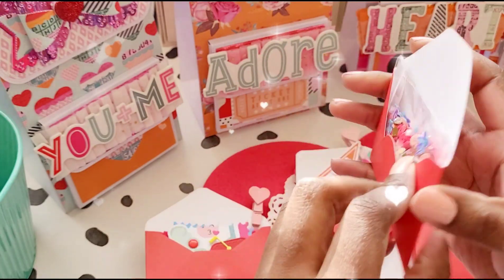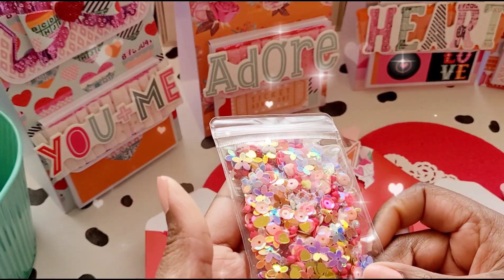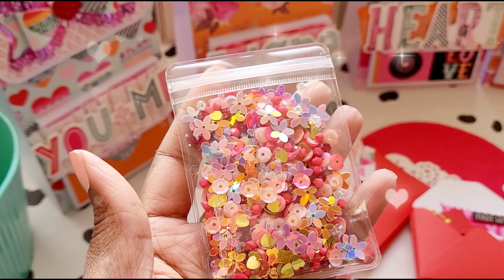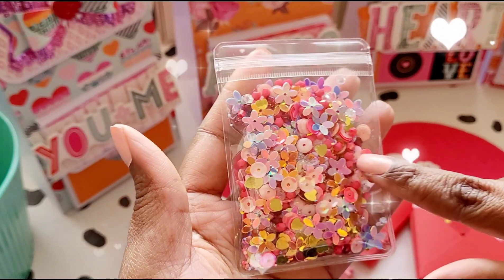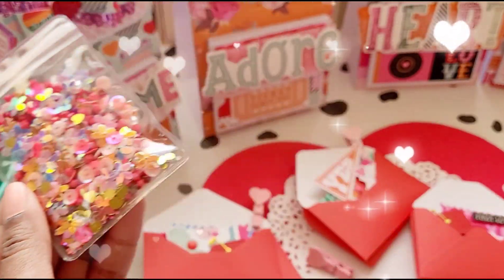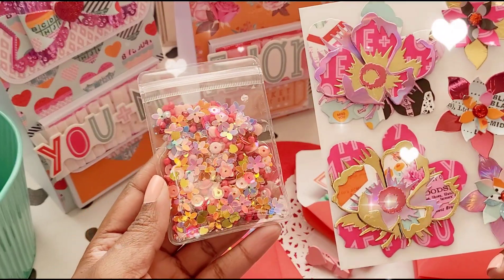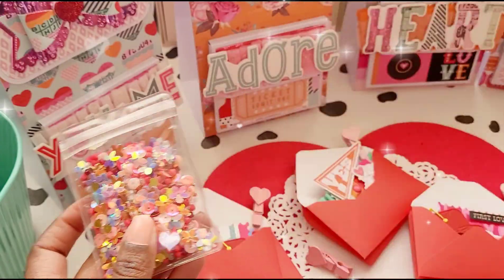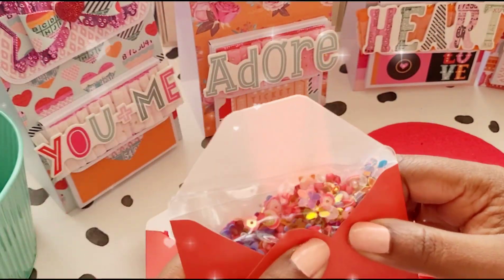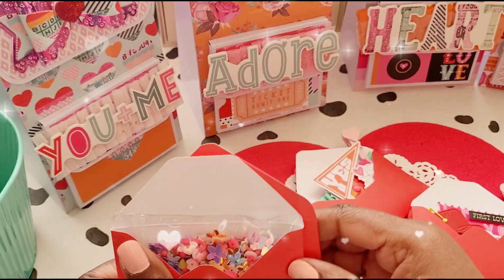The other envelope has got my sequin mix — I absolutely love it. If you look closely you can see flowers in the sequins. I got that sequin mix from The Works and then added my other sequins to create this mix. The thing I like about it is that it really matches the overall theme. Each recipient gets one sequin mix and an additional little embellishment from me, with the cards and the tickets.